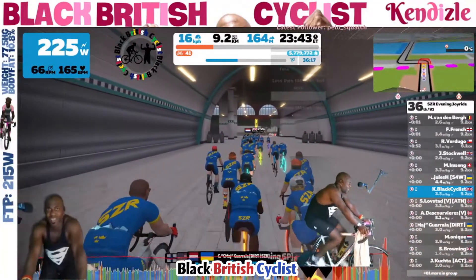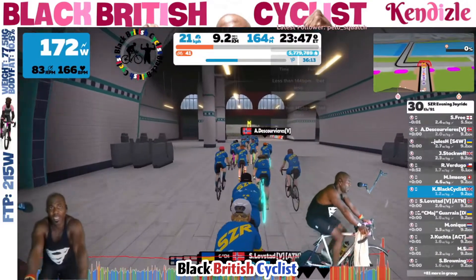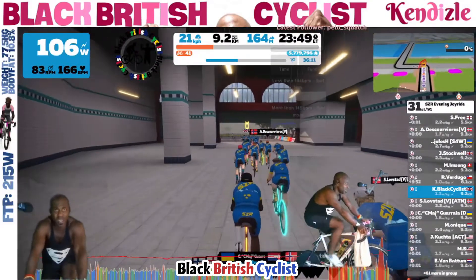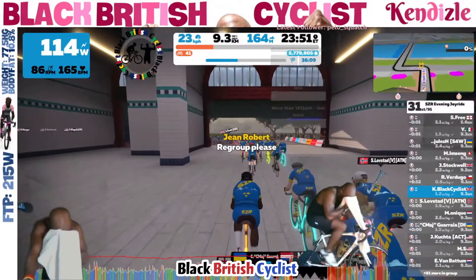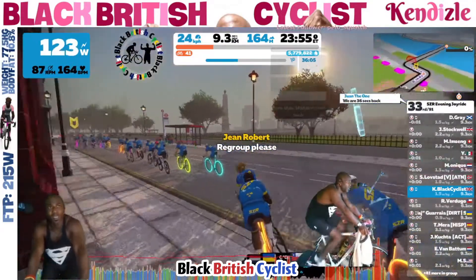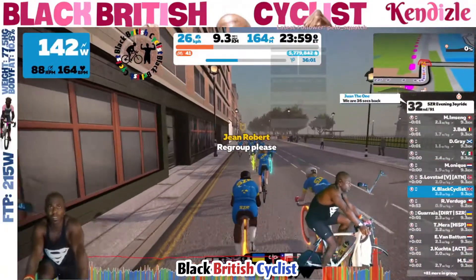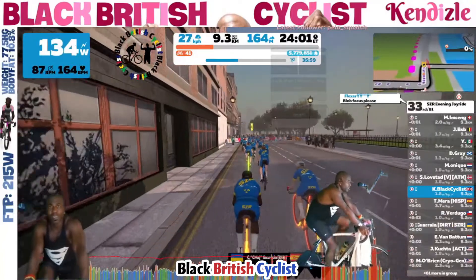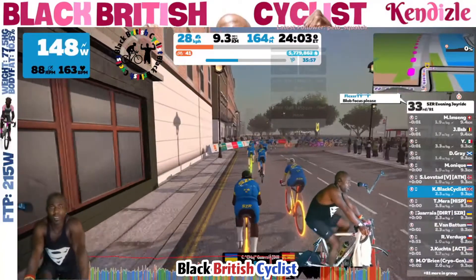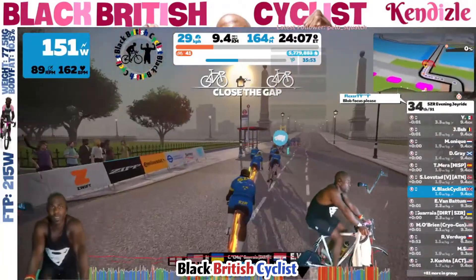And there you go — I have caught the group. I've kept my momentum going. As I reached the crest of the hill I was about 12 kilometers an hour. I'm back with the group. Didn't have to push when I didn't need to. I've played my advantage of having some prior knowledge and experience of riding the route, but also knowing when to push and when not to push.